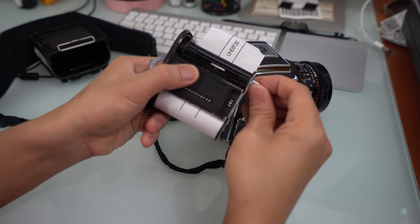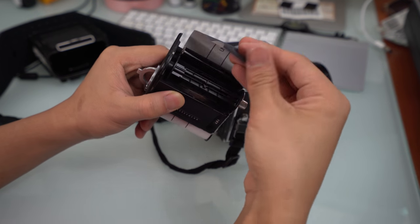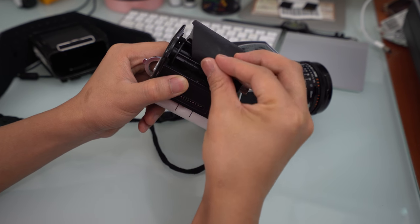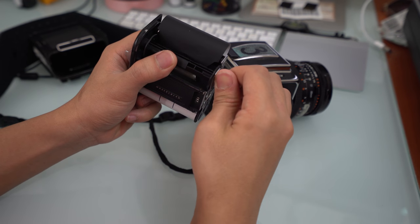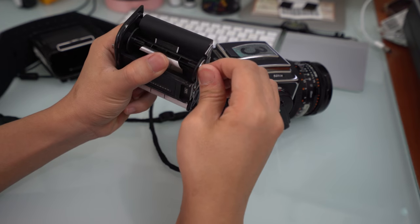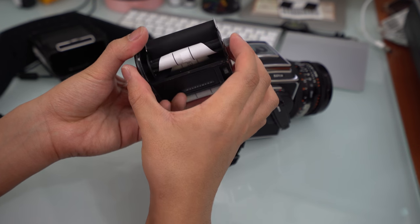Then you'll find this slit right here, which your film — or rather the protective paper, whatever it's called — goes right into. Then you turn clockwise until it's tight and confirm it's in there.